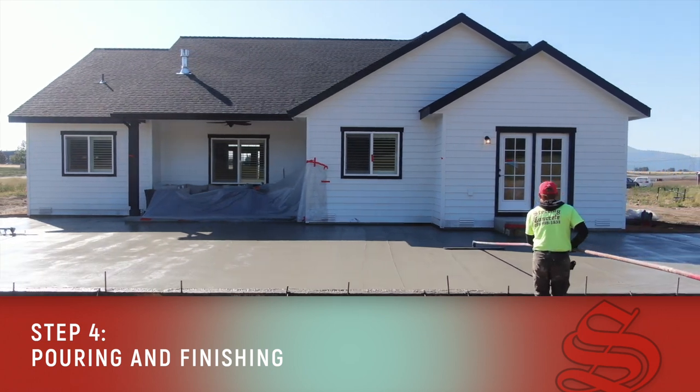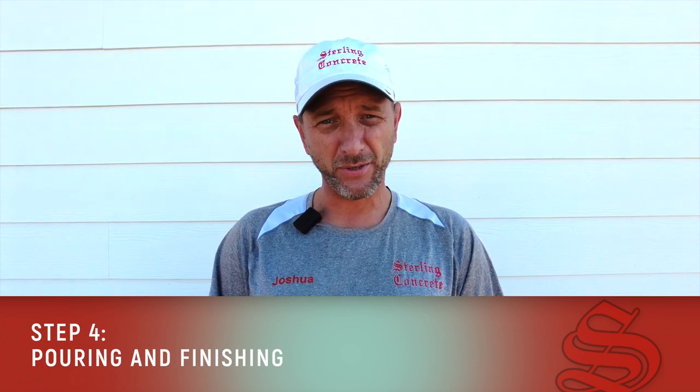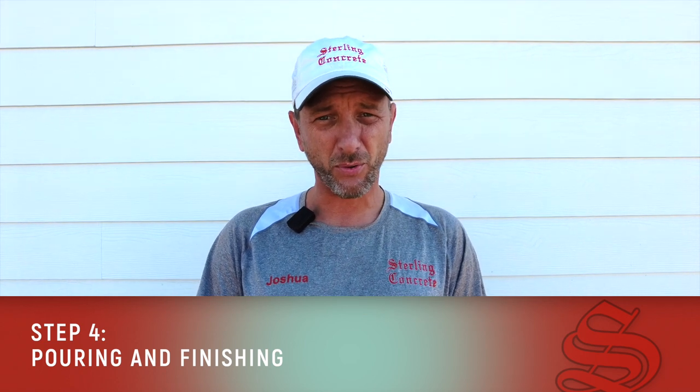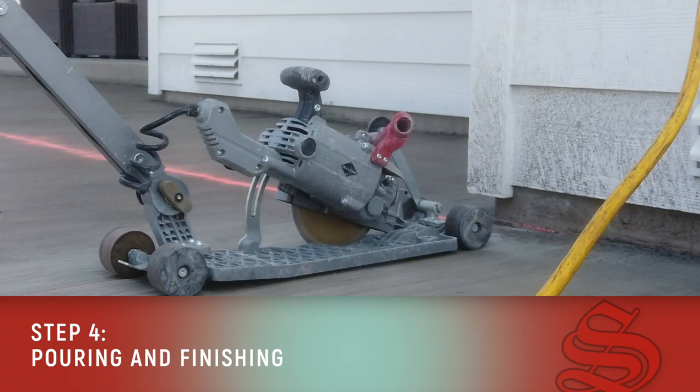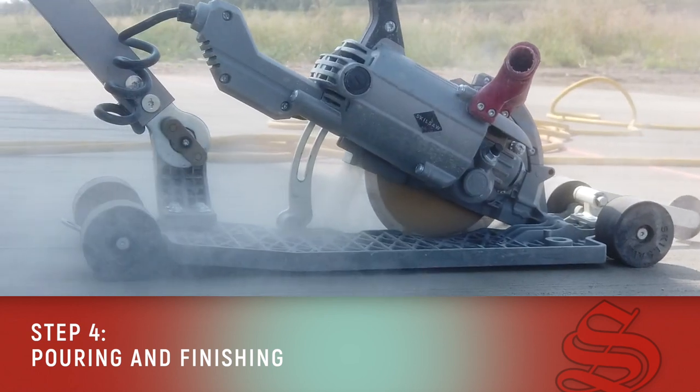In some cases, such as this one, the patio is so large that we're unable to do that by tooling with our tools when we pour. So we're going to come back the next day and we're going to saw cut the control joints in with a concrete saw.